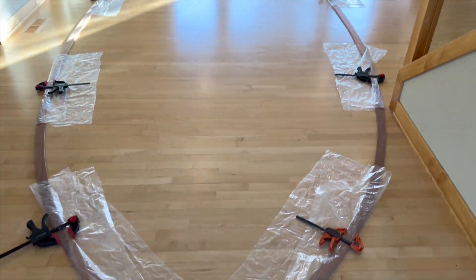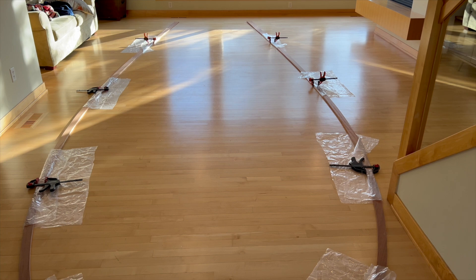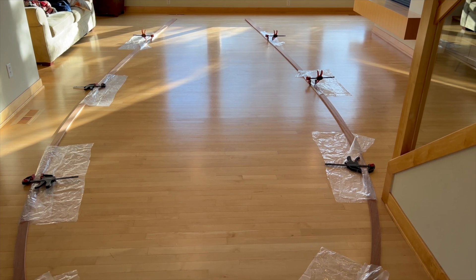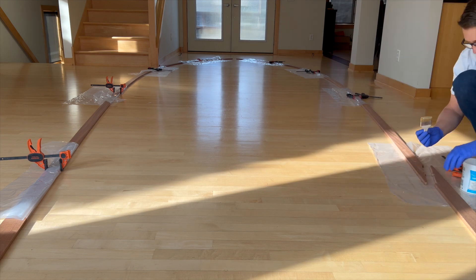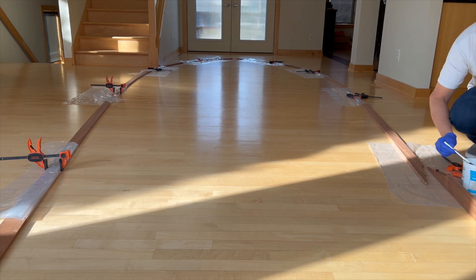Here I just wanted to dry fit each of these scarf joints to see that everything would fit together before I bond it. And you can see, because I'm in my house, I'm going to put plastic under it and hopefully not make a complete mess. As always, I first coat the bonding surfaces with unthickened West System epoxy, but I quickly learned that it would be better to use a smaller brush.